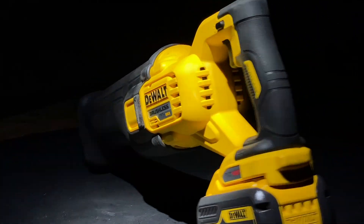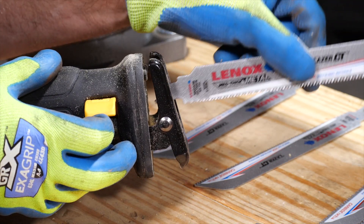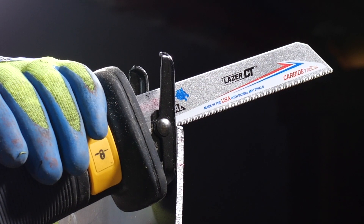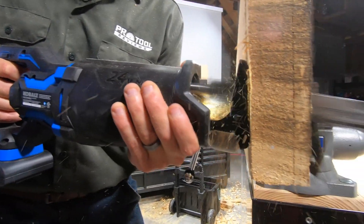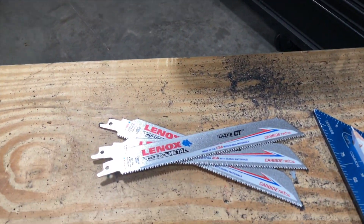We have some evidence to work with aside from manufacturer claims about orbital action. But first, I want to point out that we used Lennox reciprocating saw blades in our testing. Their carbide-tip blades for nail-embedded wood and metals all the way up to cast iron give us consistently excellent performance. When you're tired of blades that only last a few cuts, do yourself a favor and grab a pack of Lennox carbide-tipped reciprocating saw blades.